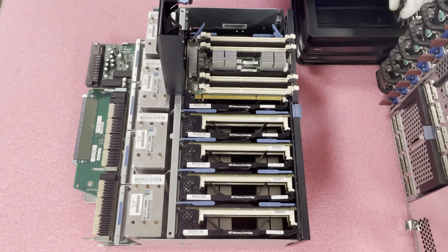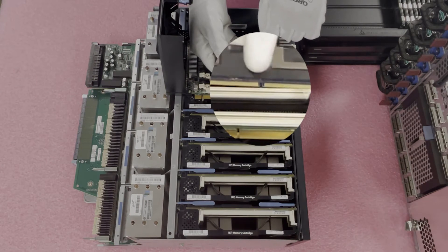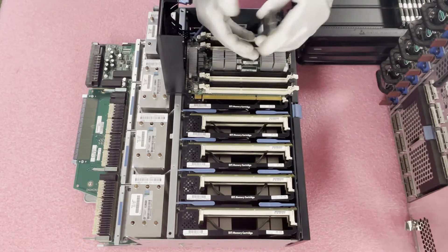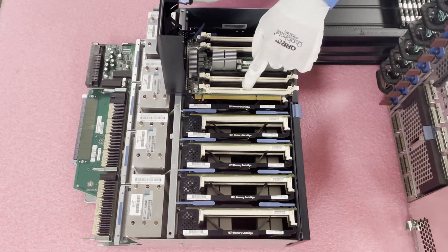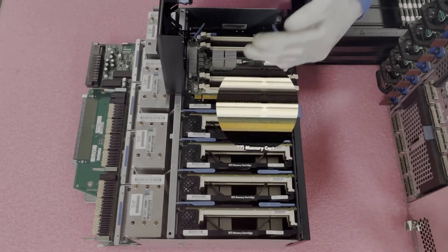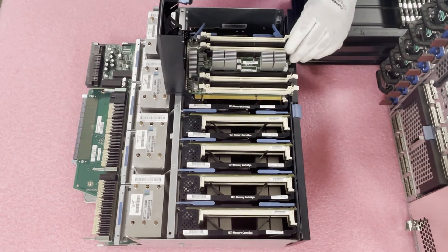Every module has a key, also known as a notch, in the middle. This key prevents users from installing the wrong modules — you couldn't put in a DDR4 or DDR2 module. It's also important because the key is not perfectly centered, so you may need to flip the module around to line it up properly. The notch on the DIMM slot itself can switch sides, so you might need to flip the module.